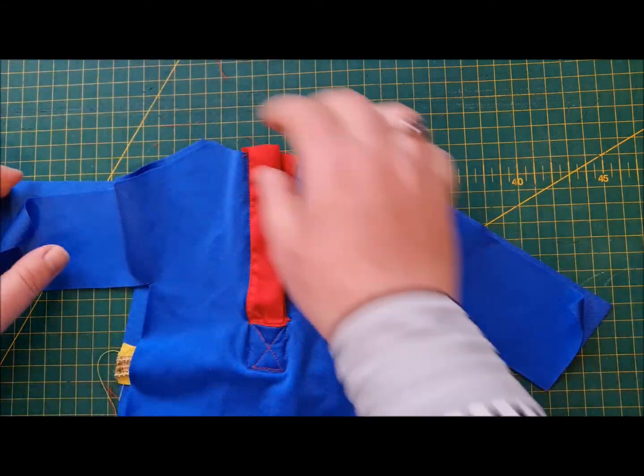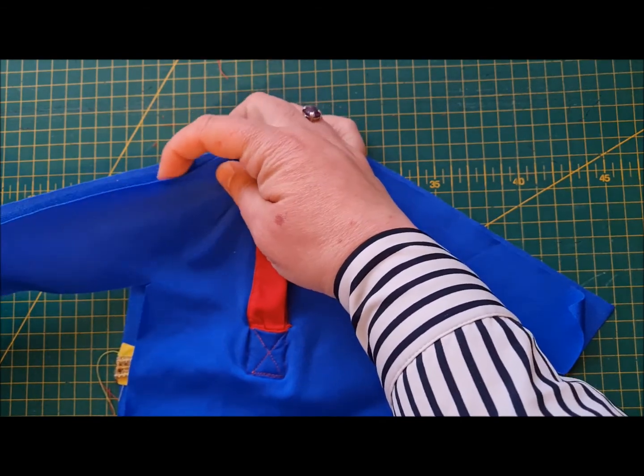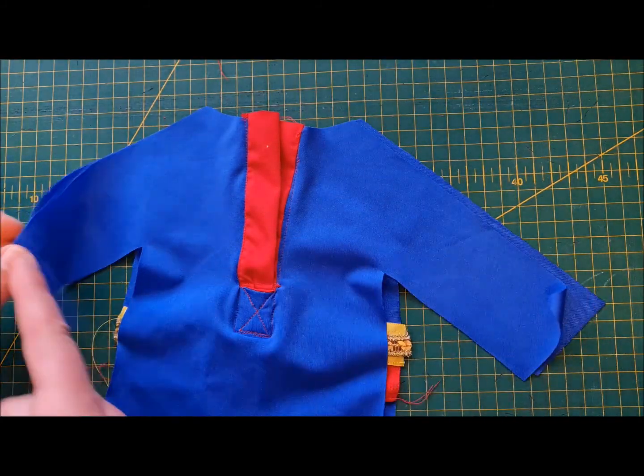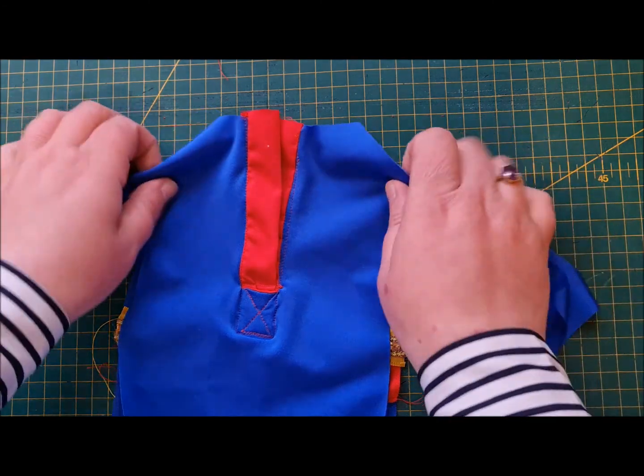I'm going to start at the neckline and go down to the cuff, and then we're going to do the opposite arm from the neckline down to the cuff. You don't want to do one arm one way and then come up the opposite way, because they won't match and you'll be cross.